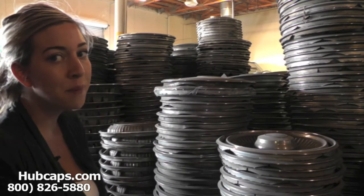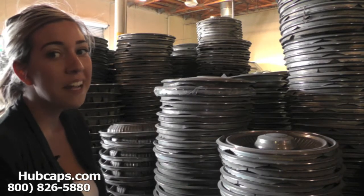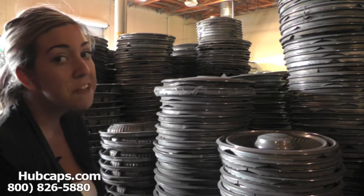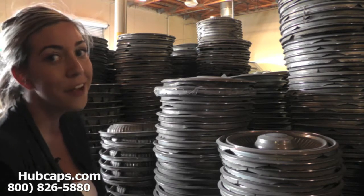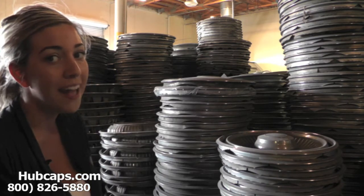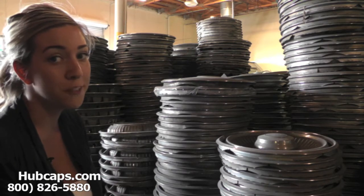Hey everyone, it's Brittany from Hubcaps.com, and behind me is just a few of our Chrysler Newport wheel covers. If you're looking to restore or replace your Chrysler Newport hubcap, you definitely came to the right spot. As you can see, we have many wheel covers here to choose from.